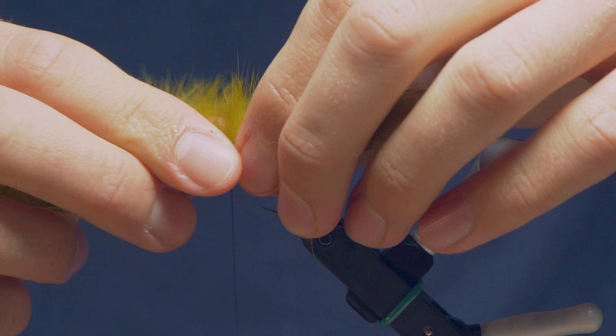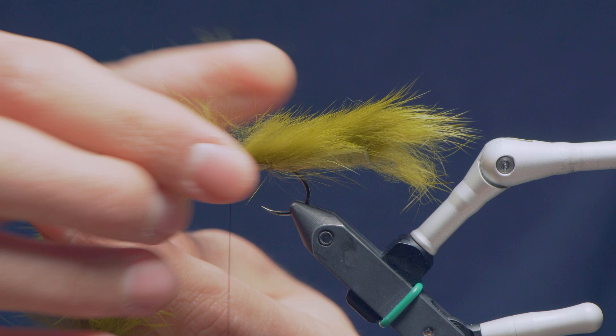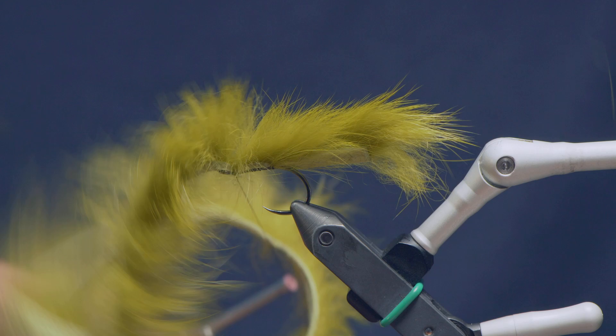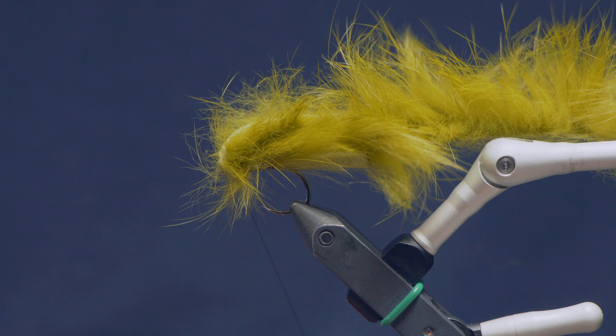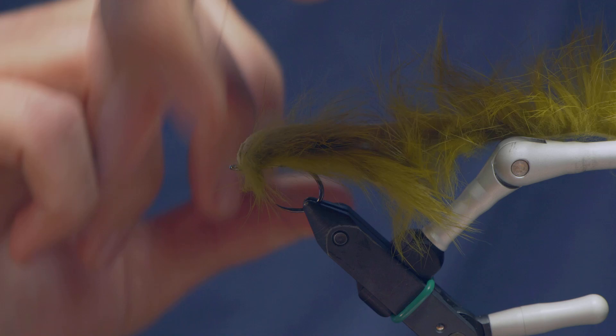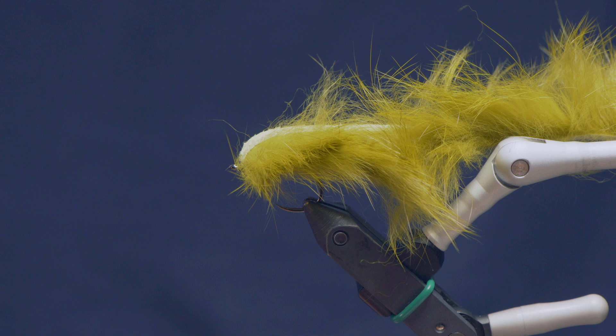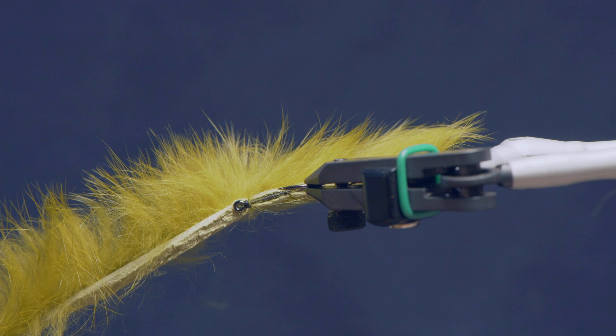I'm going to pull this back over the top now, and just where my thread is, find the spot where it wants to lie, part the hair, pulling it back, clear up a little spot, tie it down, and catch it in again on top. Make a few tight wraps trying not to trap too many hairs, and fold that back. I'll just whip finish there. That's as simple as the back hook is — really straightforward. It's more just an extension of the front hook, just tethering this rabbit down to that hook.